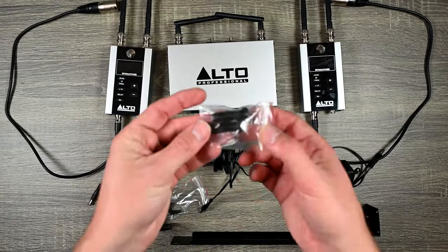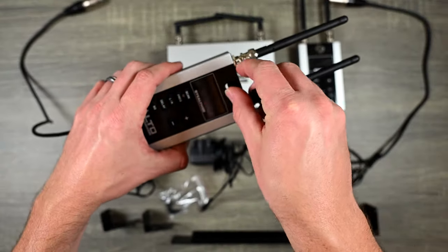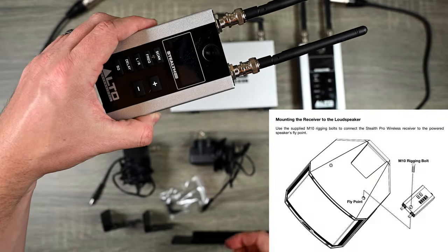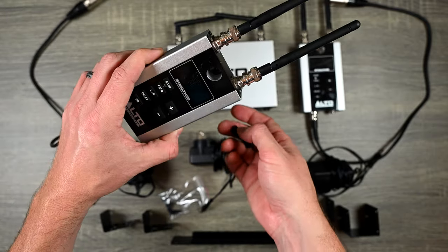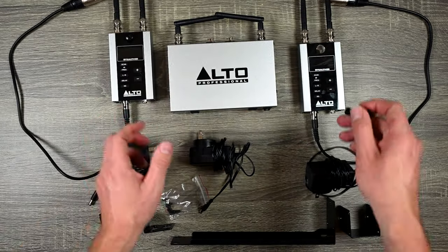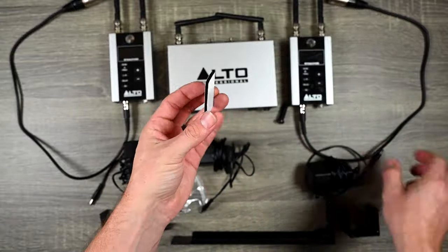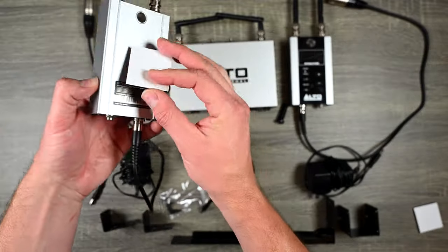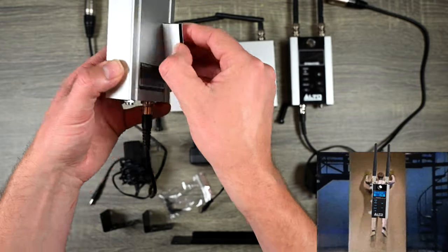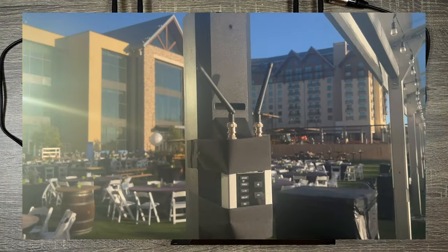There's a bolt included — there's a hole at the top of the receivers so you can mount it to a speaker or somewhere as a permanent spot so it'll never fall over. That's a really cool design I hadn't seen before. They also give you velcro so you can attach it to a speaker. I've been using gaff tape but the velcro is a really nice touch.